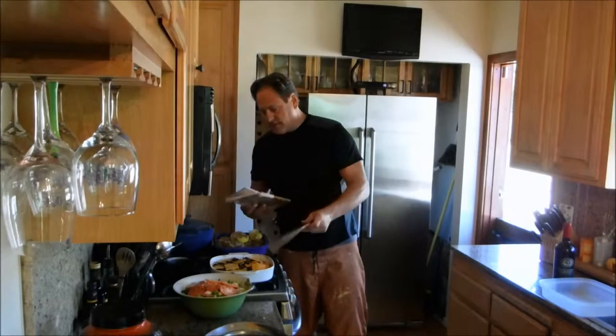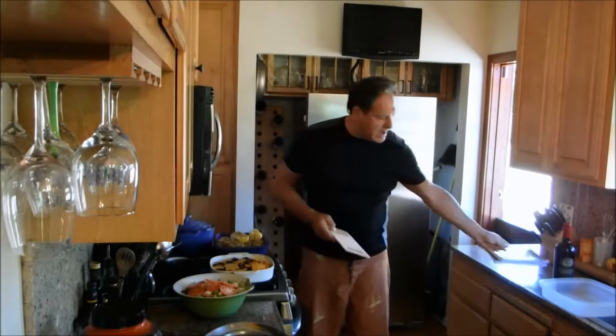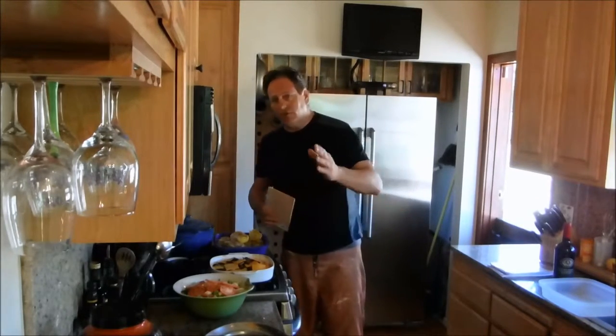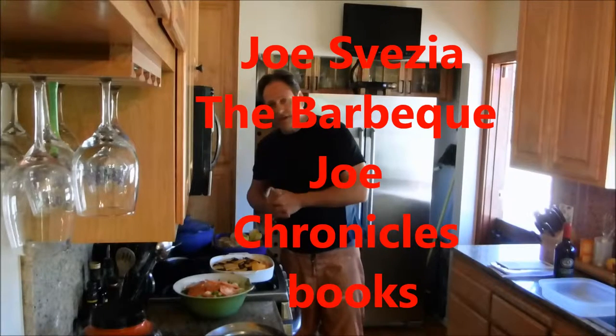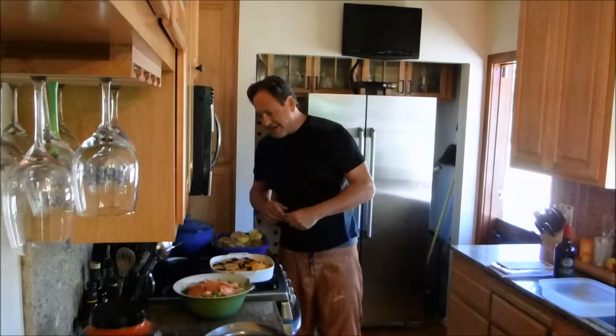This is the second book, and this is my first book, The Barbecue Joe Chronicles. You can get both of them on Amazon — just go to Amazon.com and put my name, Joe Sabasia, spelled S-V-E-Z-I-A, and you'll be able to pull up The Barbecue Joe Chronicles one and two. Rock and roll on that concept.